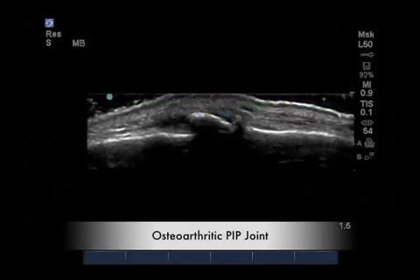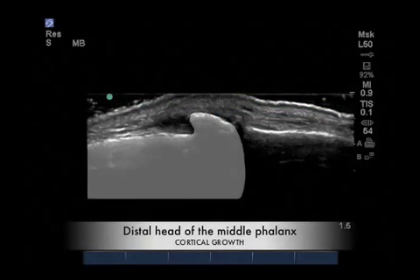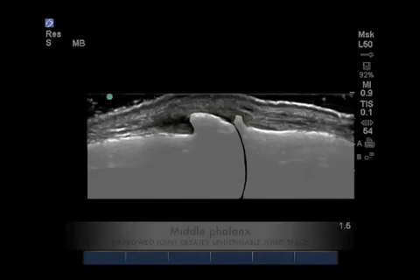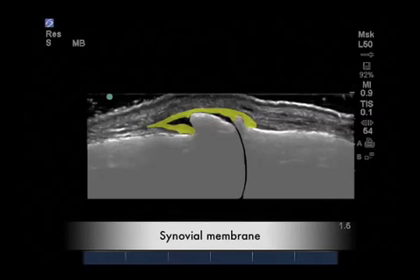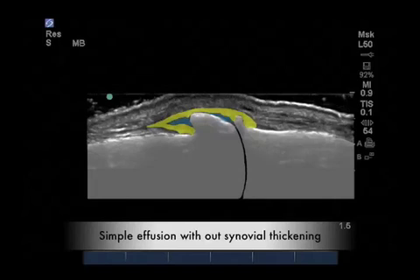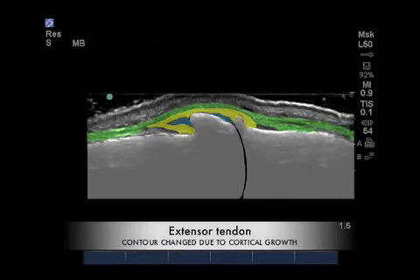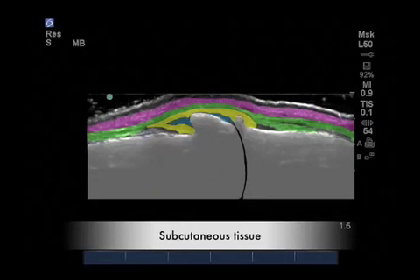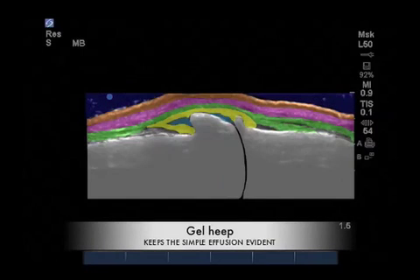When evaluating osteoarthritis, the primary changes are observed in the cortical surface rather than the synovial lining. These cortical growths make the joint almost impossible to see on a static image. In yellow is the synovial lining, which appears normal in thickness. Here we have a little excess joint effusion and the extensor tendon appears fairly normal, as do the subcutaneous and cutaneous layers. So that we see the full extent of this growth and its effects on the soft tissue, always remember to use a gel heap.